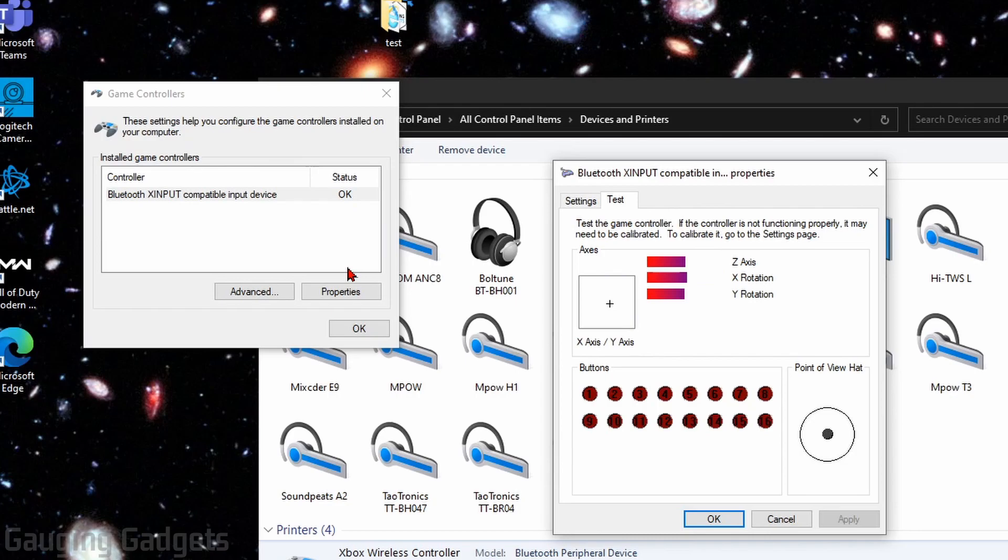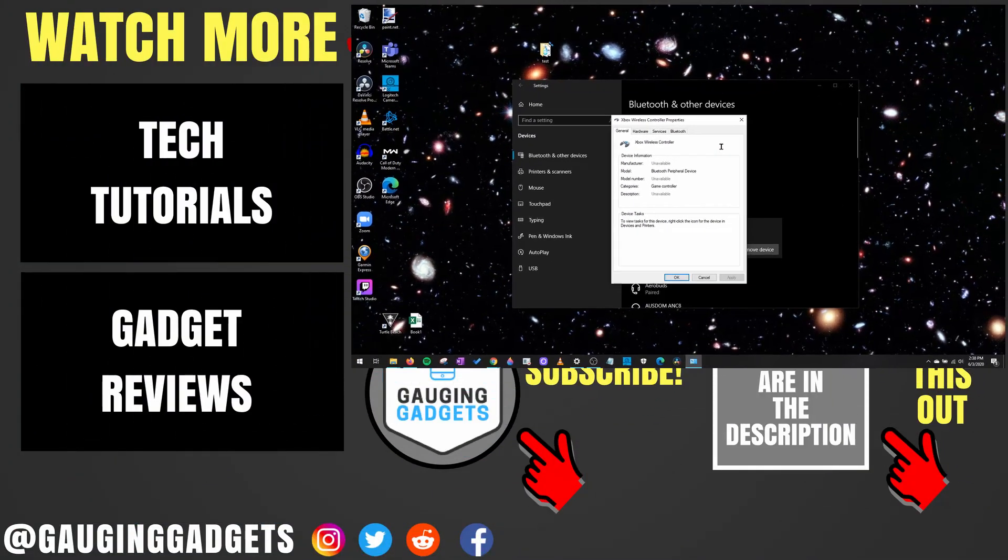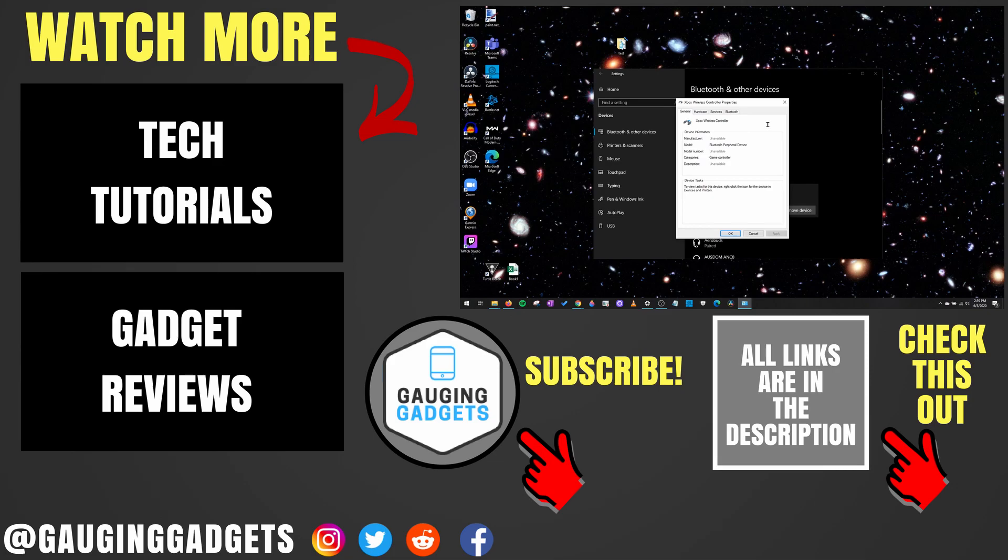Now that you've seen it's working, next time you open a game, go into the settings for the controls and you should be able to assign the keys on your Xbox One controller. That's how you connect an Xbox One controller to your Windows 10 computer through Bluetooth. If you have any questions, leave a comment below and I'll get back to you. If you'd like to see more Windows 10 or Xbox One tutorial videos, check the links in the description. If this video helped you, give it a thumbs up, and please consider subscribing to Gauging Gadgets for more gadget reviews and tech tutorials. Thank you so much for watching.